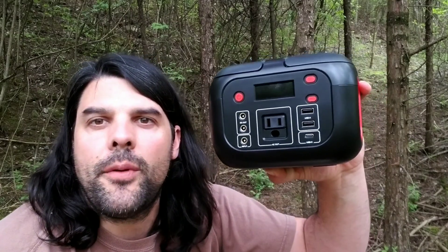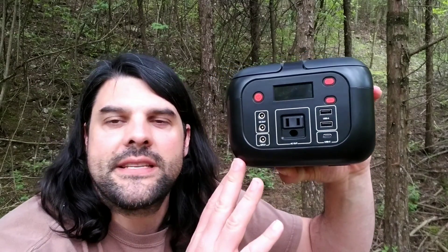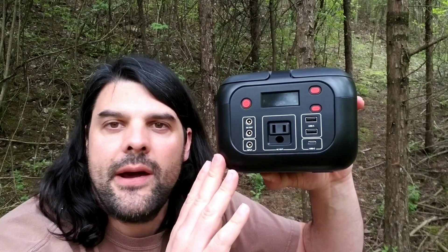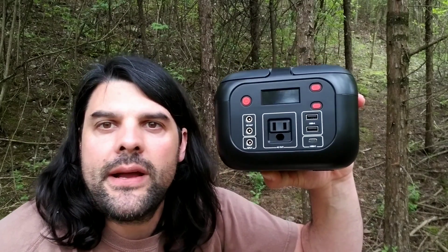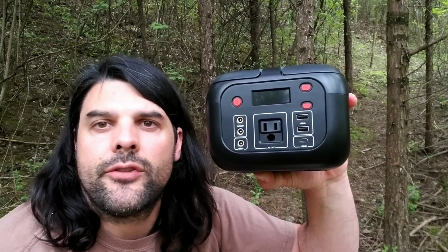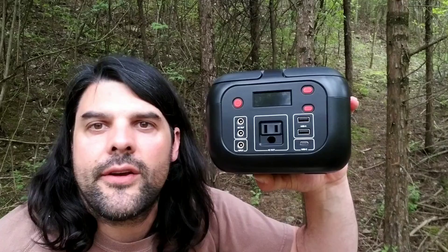Hey everybody, today I'm going to be taking a look at this portable power station. What's cool about this power station is it's going to be able to hold a charge of 42 amp hours and power small appliances up to 200 watts. You're going to be able to use it during a power outage or also while you're out camping.